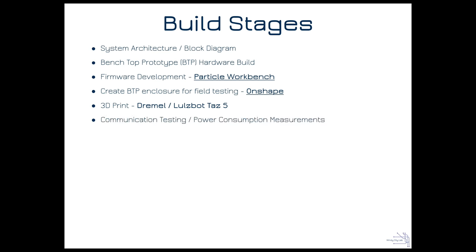The Lulzbot allows us to print with a dissolvable support filament we can just dissolve in water — I really hate cutting out support structure. We're also going to need to do communication testing because this product uses mesh networking and needs to communicate over relatively large distances and through walls. One device won't always be plugged in, so it needs to sleep and run off battery.